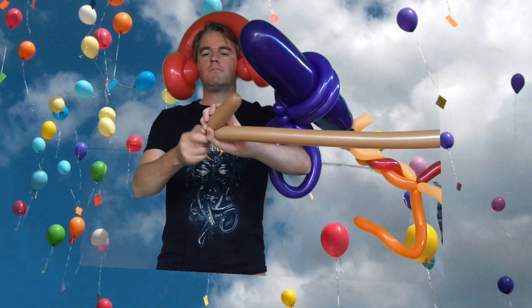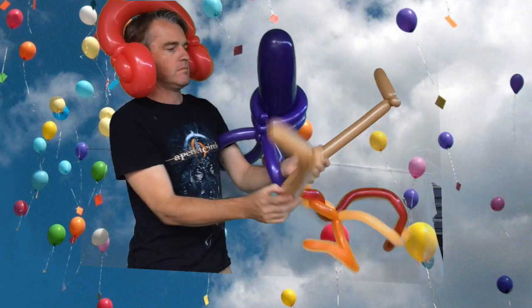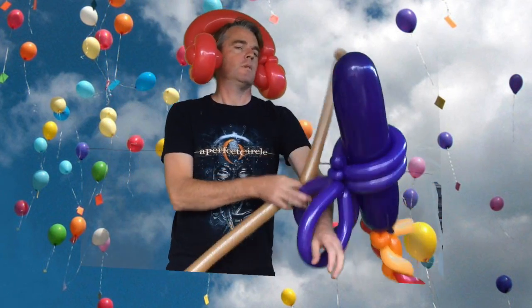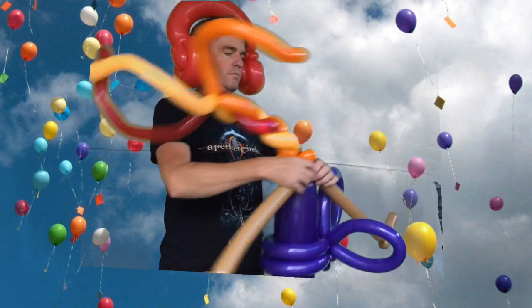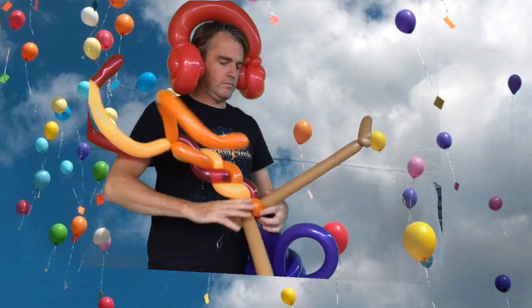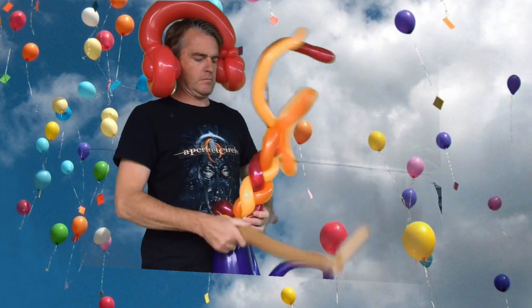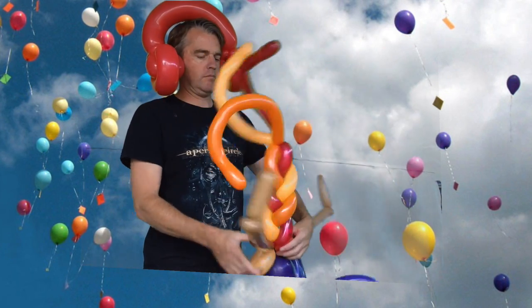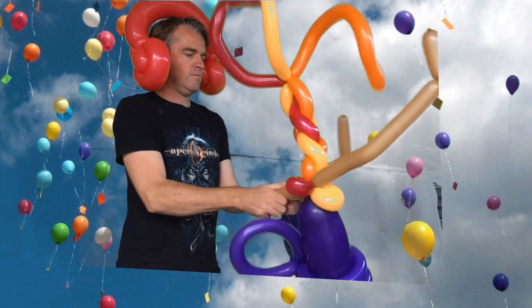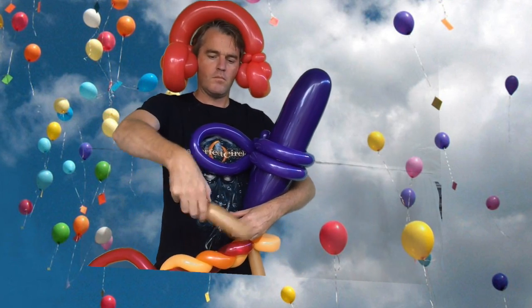Stretch that and go all the way to the other end, do exactly the same — four inch bubble, pinch twist. Now divide it into two. It goes right in the middle of the flame — twist that about three times so it doesn't fall off. Now halfway up, twist them to the side and bend them so they point inwards. Do the other one the same way.